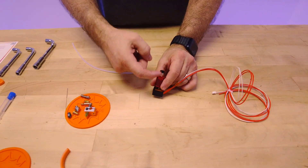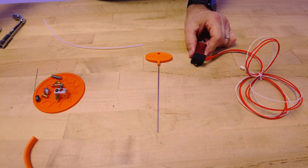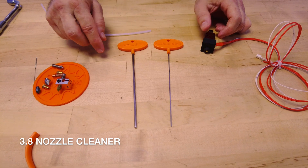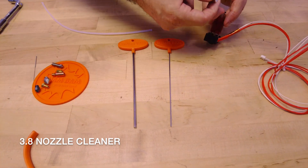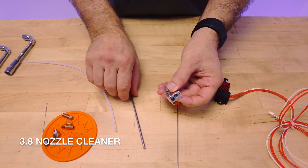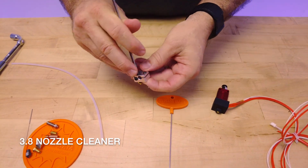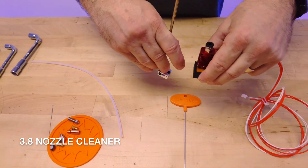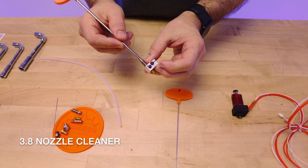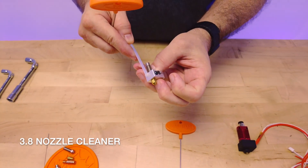If you find that you have a clog on the inside, then we have both of our nozzle cleaning tools. The tool that is 3.8 — the larger one — is made to go into the heat throat where the PTFE tube is usually fed into. With this 3.8 tool you can go ahead and put it in there while it's on the machine if you do not have a direct drive. If you have a Bowden drive, it'll pass through, or off the machine with a blowtorch or a hot air gun.